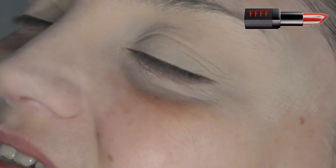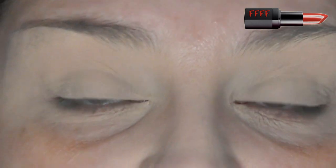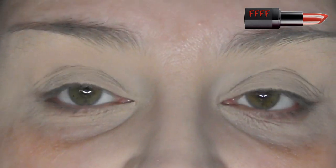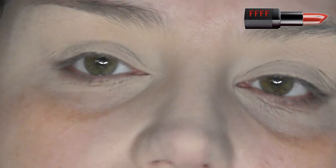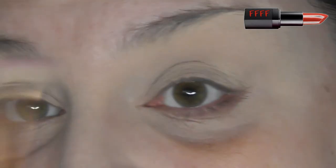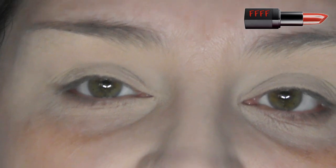Now time for the bit that all of my old school viewers will probably be able to say with me word for word — but for all my newbies, hi, hello, welcome. When I look straight ahead you can see all of my mobile lids, so I don't have hooded eyes. However, if you can't see all of that lid, then you potentially have either a half, a full, or what's known as a mono lid or an Asian eye.